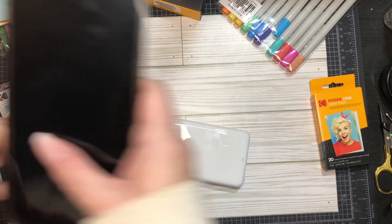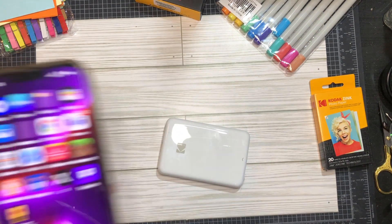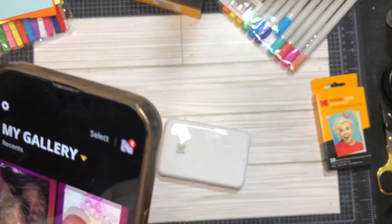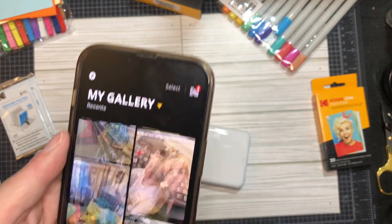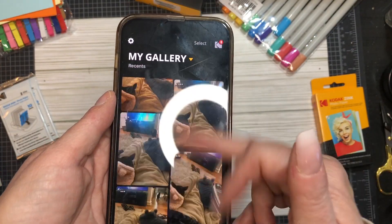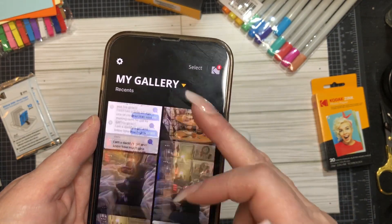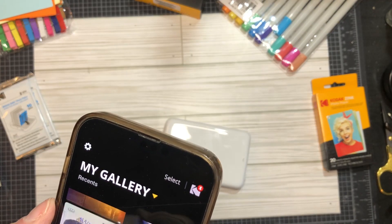You download the app, which I've done here. It asks if it can look at your pictures - you say yes or no. I said yes, so this is all my photo gallery. You guys don't need to see my personal business - for people's privacy reasons.